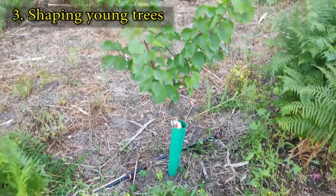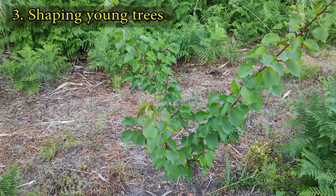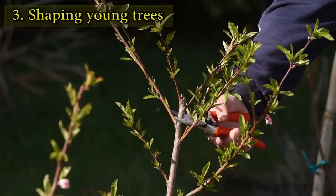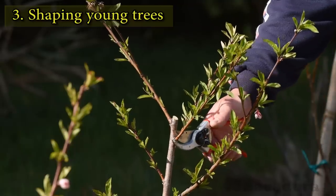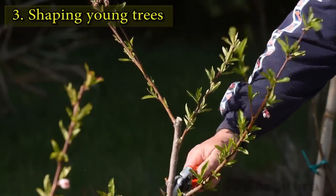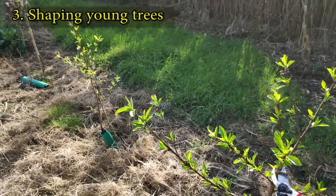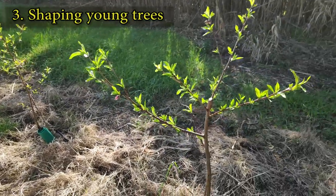Here's the same tree a few months later. The definitive three or four main branches will be chosen next spring. Choosing the main branches at an earlier age will avoid corrective pruning at a later date. Choose three or four branches and cut the rest. These branches will be the main scaffolds of the future tree.